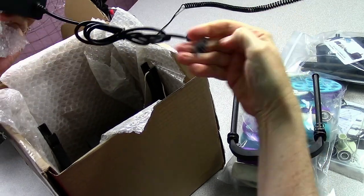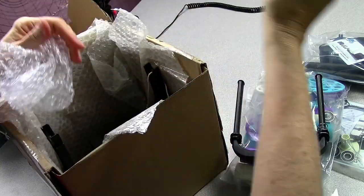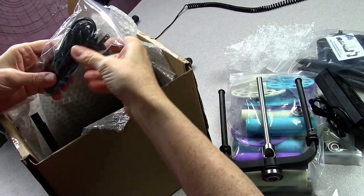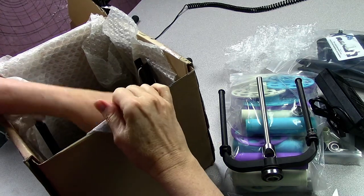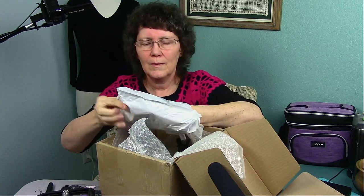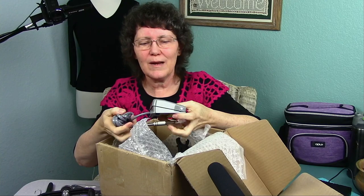This is the power pack — an AC-DC adapter. So this spinning wheel can work on battery power or electric. And here's the plug. Oh, the foot pedal! I forgot about the foot pedal.